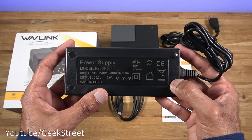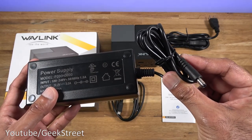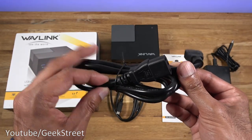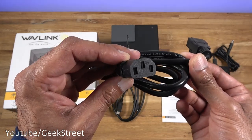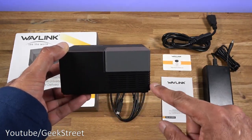You get a large power adapter — the output is 20 volts at 5 amps, and the cable length is 110 centimeters with good cable quality. You also get a power cable for the power adapter; the length of this cable is 130 centimeters. Good build quality — it's a standard cable you'd use on a PC.